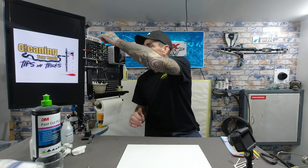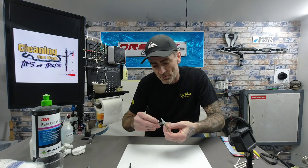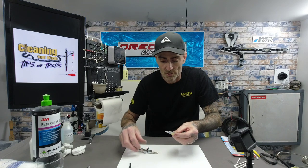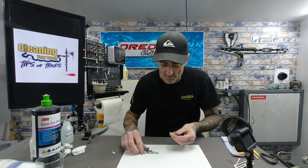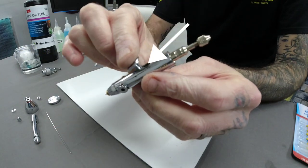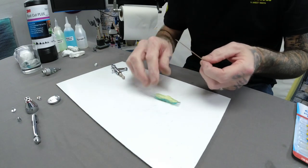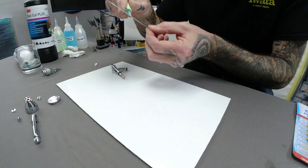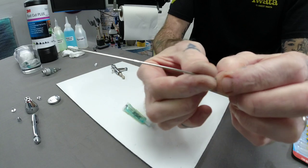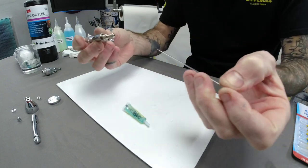Now putting it back together. When you get Iwata airbrushes, super lube comes with it — I'd recommend using a drop. Drop a little bit around the back of the trigger — just inside there — because that piece slides against the trigger, so a little super lube behind the trigger makes it smoother. Then get a little bit on the needle, about halfway along, pinch and rub it on.